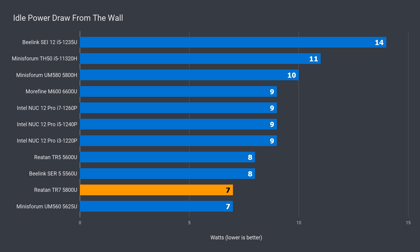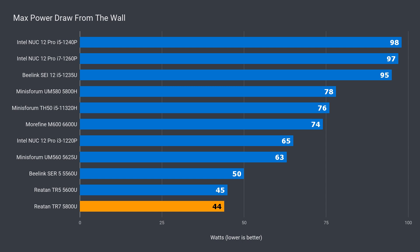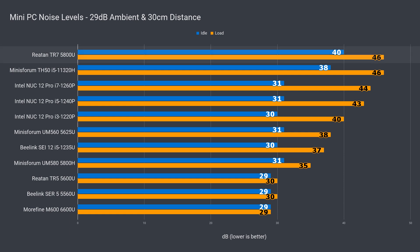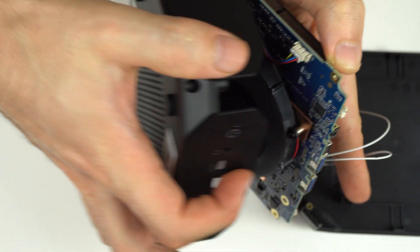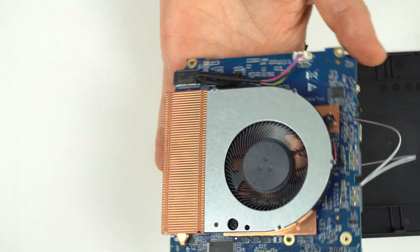Idle power draw is on the lower end of the scale at 7 watts, and the max power draw of 44 watts is also pretty low. So I was surprised to see max CPU temp hit 100°C, the highest of this lineup, and noise levels were high for both idle and load, which didn't make much sense as the cooler looks fine, especially for 44 watts. So I repasted it and made sure it was assembled properly, but still the same result.